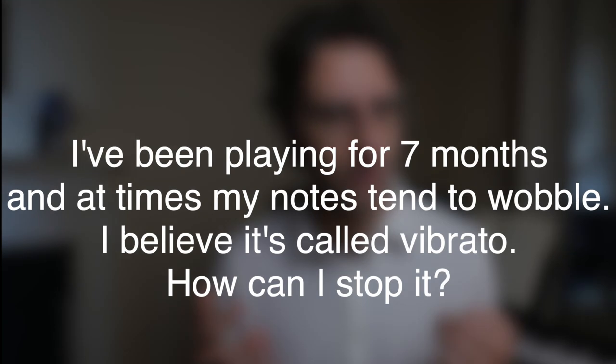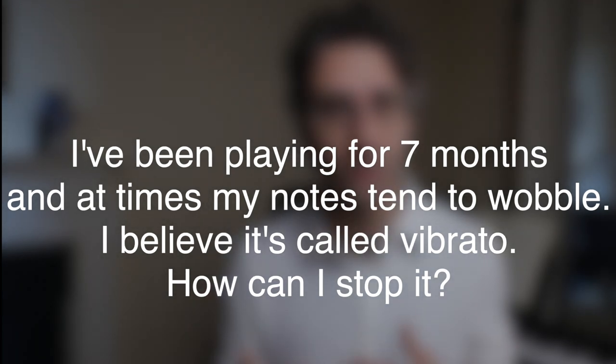So Philip was asking: I've been playing for seven months and at times my notes tend to wobble — I believe it's called vibrato. How do I stop it? Now, beginner students need to train their muscles in order to bring them to a nice, good strength so you can hold the saxophone in your mouth comfortably.